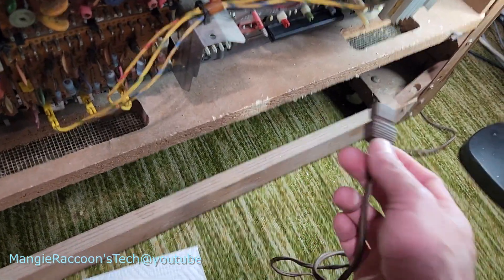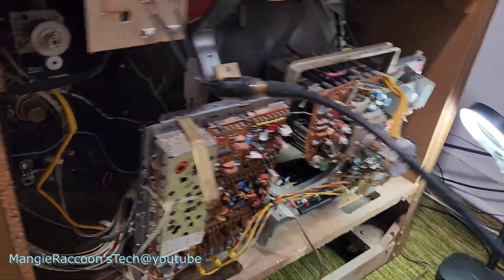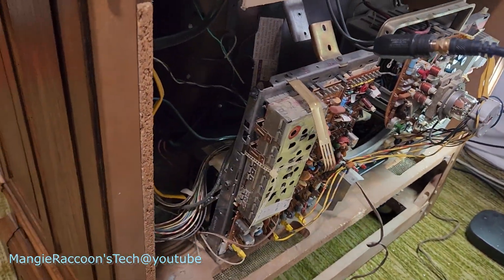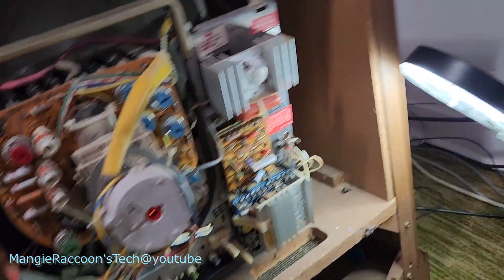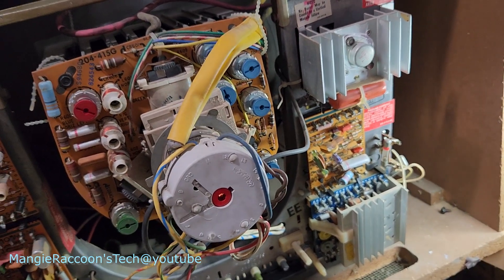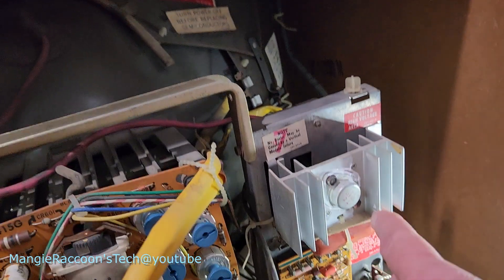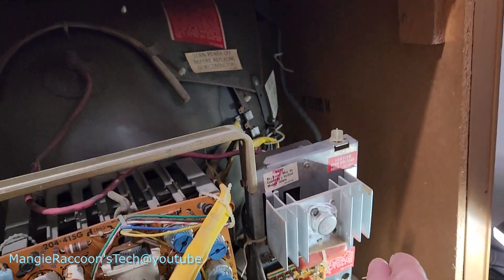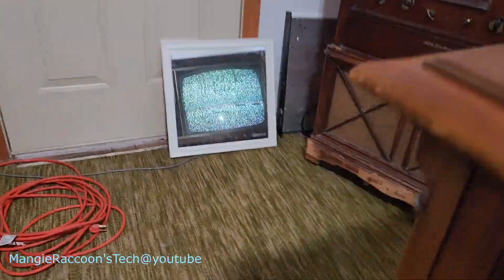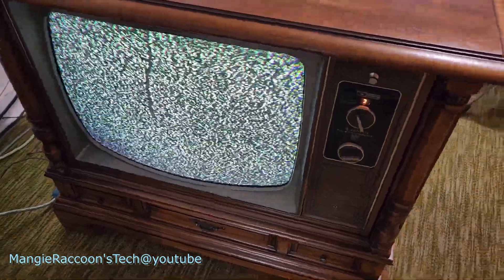Now got her going again. See if you guys can hear the high voltage - it kind of sounds like static electricity. I think it was just pure luck that I got her going. The horizontal board here, I pulled it out and tested capacitors, resistors, transistors. I replaced a couple just for fun - there wasn't anything wrong with them. Reflowed the whole board, pulled out the main transistor, it was crusty, cleaned up connections, reseated it, tested fine. So I wasn't expecting to actually have it working again, but here we are.